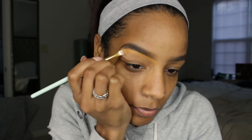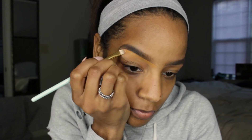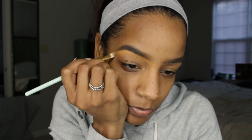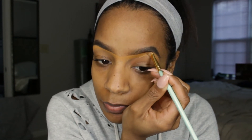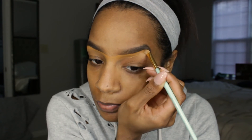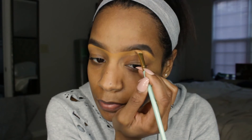I sometimes skip this step depending on what type of look I'm going for. If I'm going for something more natural or not wearing eye makeup, I may skip it — it looks a little extra when you have concealer around your eyebrows and no other makeup on. But if I'm doing more of a full coverage look or going out at night, I'll definitely do this step.